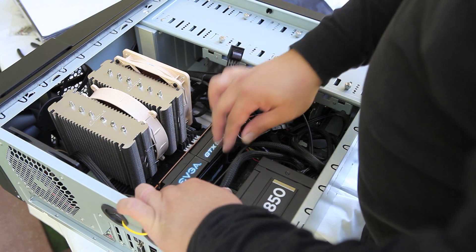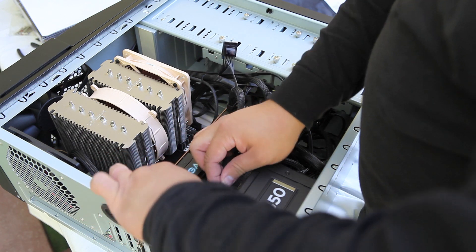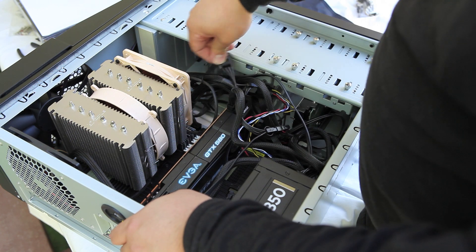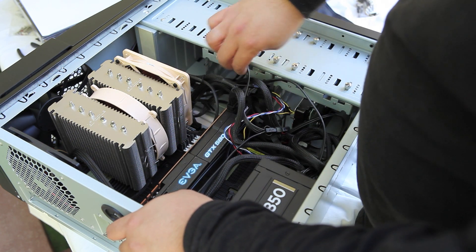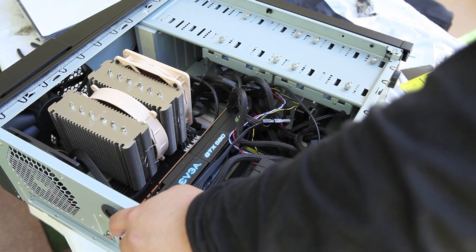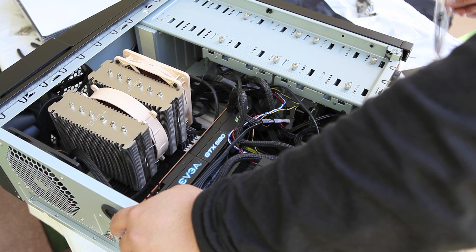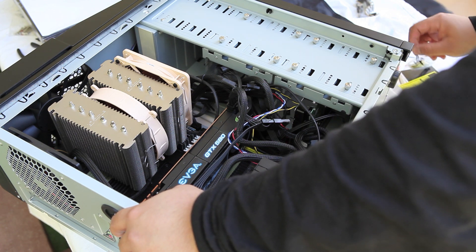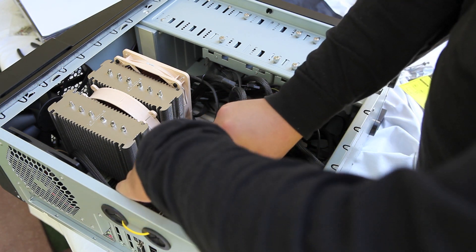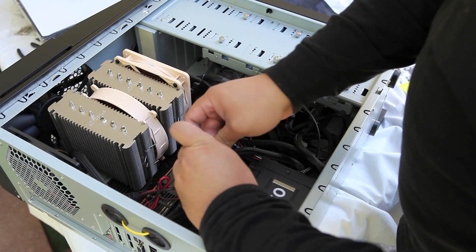Generally you could do cable management much better than me — I'm just in a hurry to build this and see if all my components work. I'm also building this outside while camping, so I need to finish it before the sun goes down and I lose all the lighting outside.